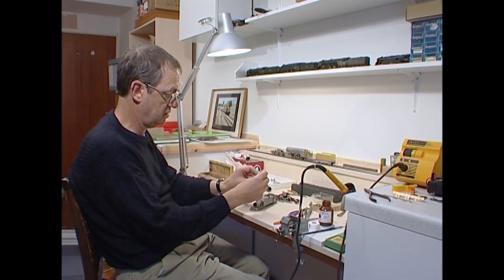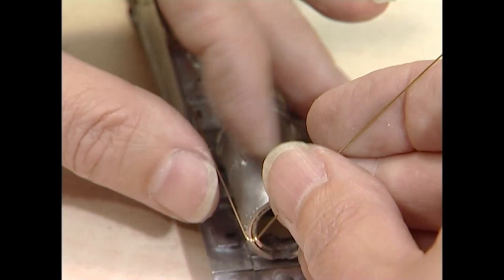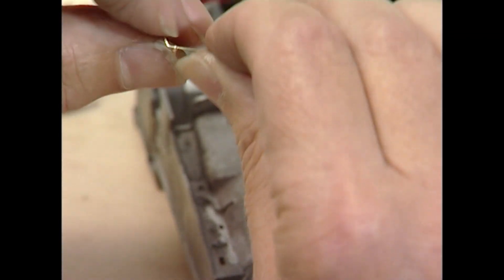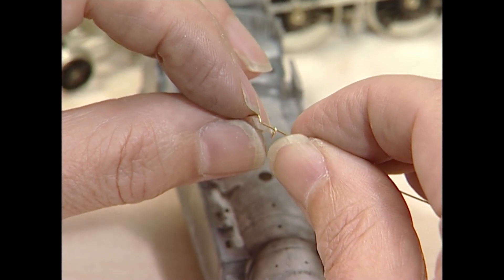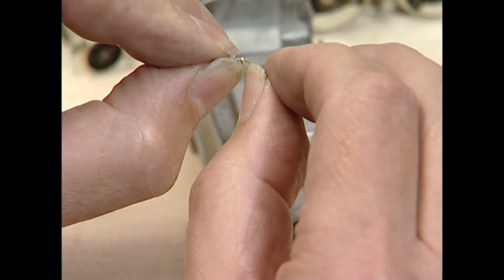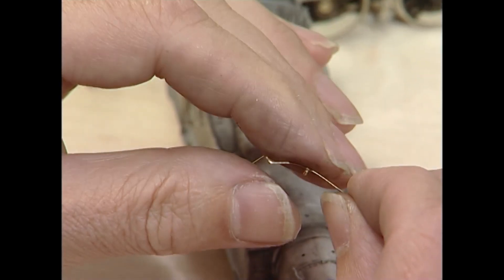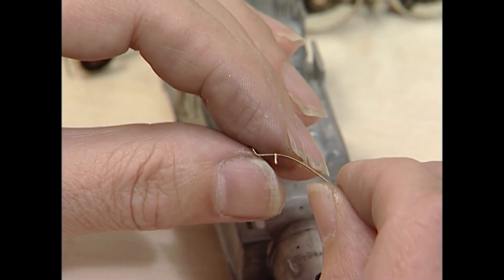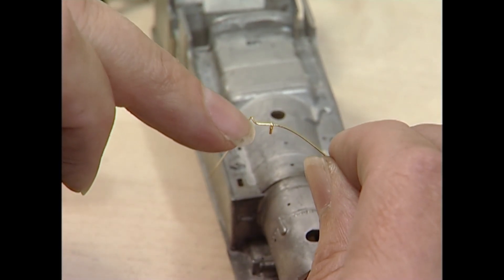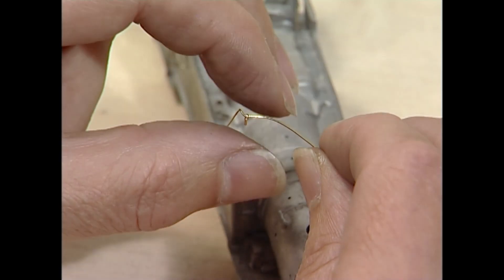That's the side that's going to go there. I'm going to start the bend — I've made a first bend using pliers there, and I'm going to start bending with my fingers. I've already fitted one of the handrails — that's the centre one. If you don't fit it at this stage and you kink the wire, it won't go round.